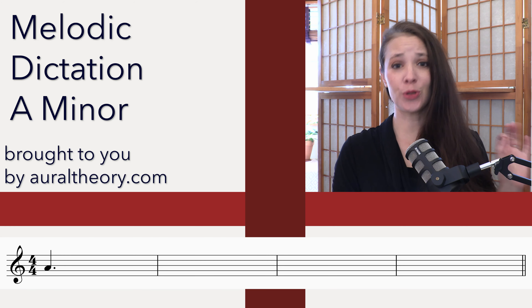We're going to do two dictations for the rhythm and then three dictations for the melody. So listening number one for the rhythm.